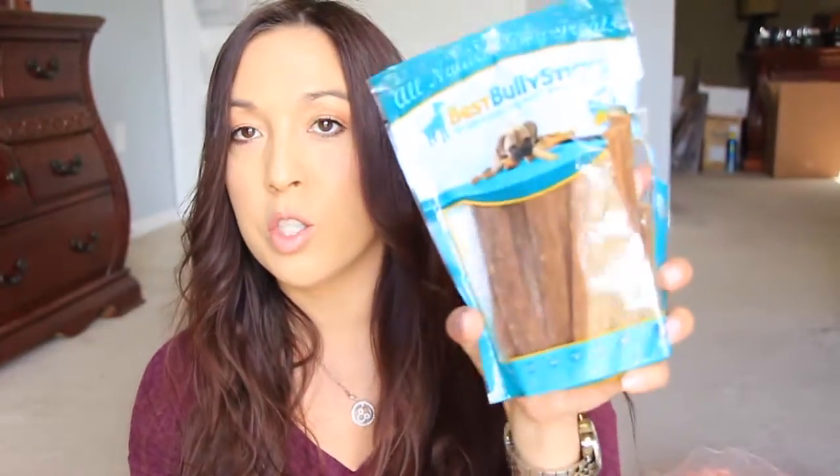My bully sticks came in, but for some reason the bag is completely torn — I don't know what happened. I'm assuming it got caught in some door or something. These are little chew sticks, and this one is really hard, almost like rawhide but it's not rawhide. These are all-natural dog treats. My dog loves everything from this seller — he's loved everything he's gotten from them.